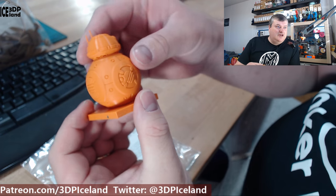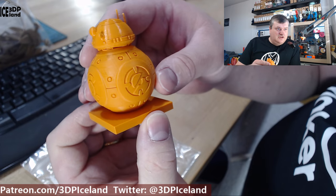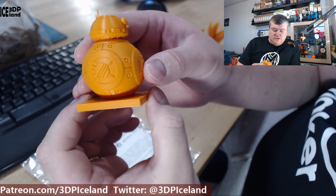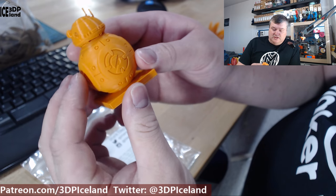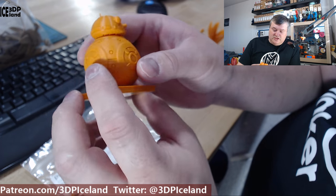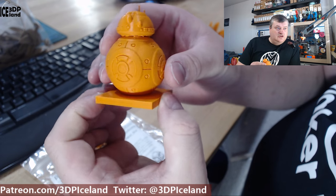Here's the BB-8 — a model from Thingiverse. I just searched for BB-8 on Thingiverse to find this model. Normally this would be a white part and an orange part, but I just printed it in one color. It came out really nice.